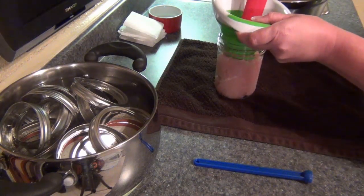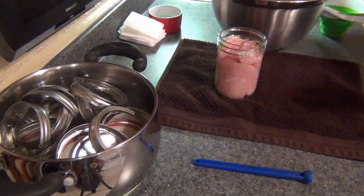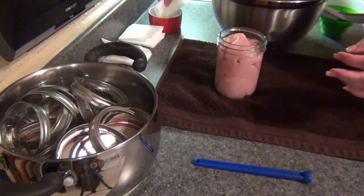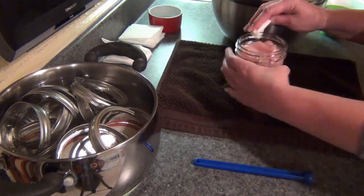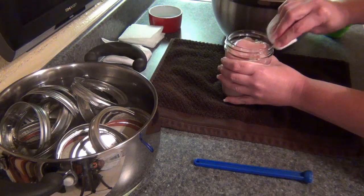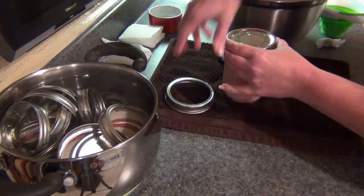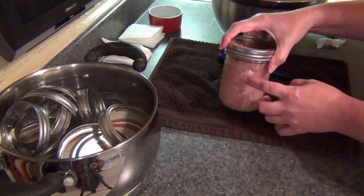It's not easy to burp these jars. You want the headspace down to an inch — I can probably fit in another piece. Go ahead and get your paper towel and your vinegar. It's a really good idea to wash your hands quite often when you're doing this, especially if you're doing a lot. Get your hot lid, center it, put your ring on — finger firm — and put that in the canner.